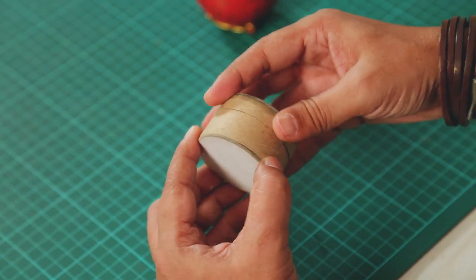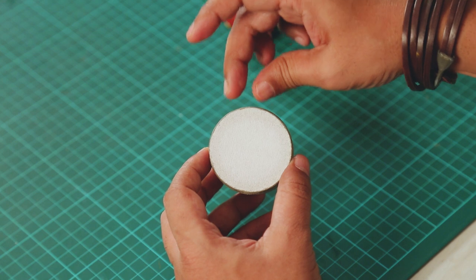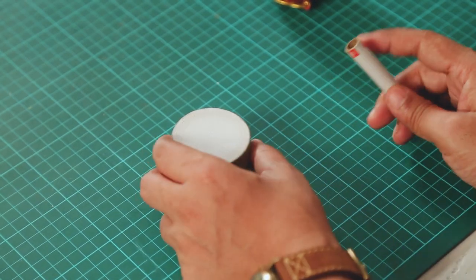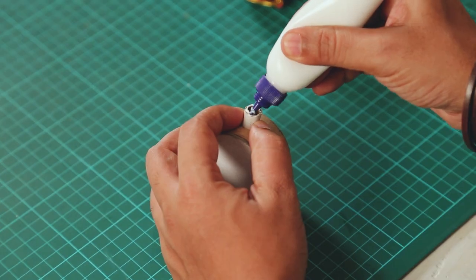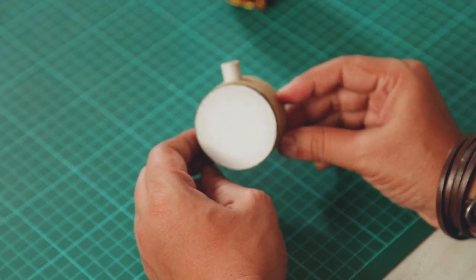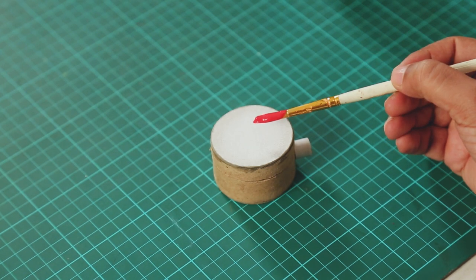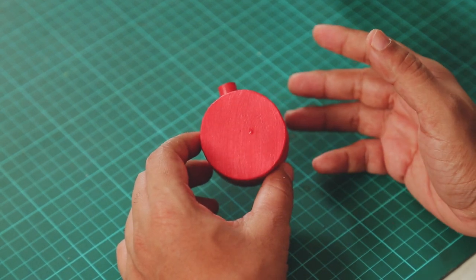Our gift box is kind of ready. Now to make it more bauble-like, we will attach a small piece on top. If you've seen an actual bauble, it has a tiny piece or hook on top to hold and hang it. To make that piece I am going to take a spool, cut a small piece from the top, and attach it here. Now it looks like a bauble — the shape is complete! You can color it in your favorite colors, and since it's Christmas I'm going to color it in bright red. And now I'm going to add some details on this.